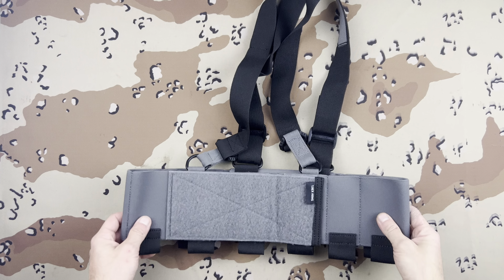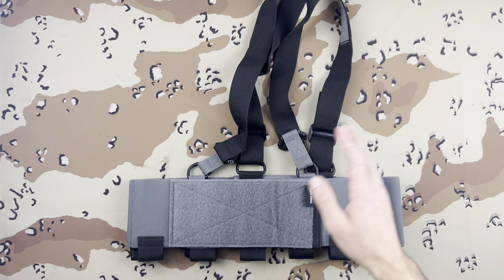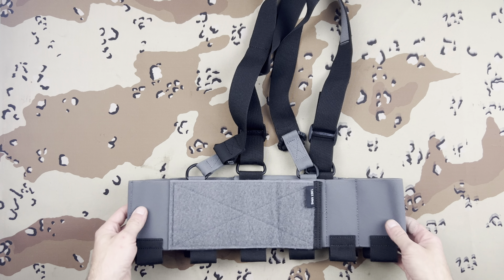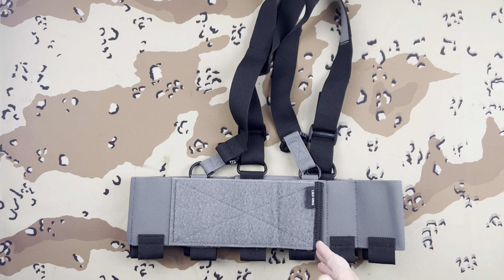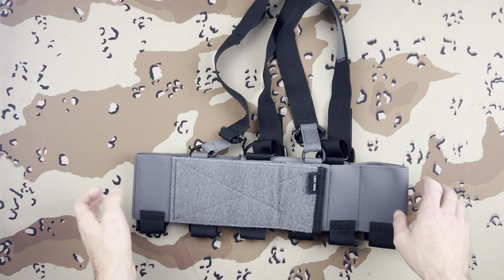What is up guys, it's Michael from Lima Charlie Tack and today we're going to go over the T-Rex Arms Ready Rig. This is something I was looking forward to getting to eventually. I finally got my hands on one and I do like it.